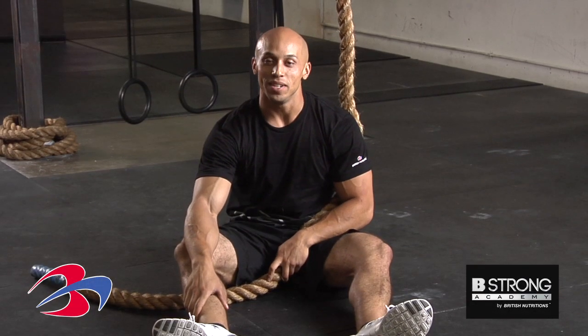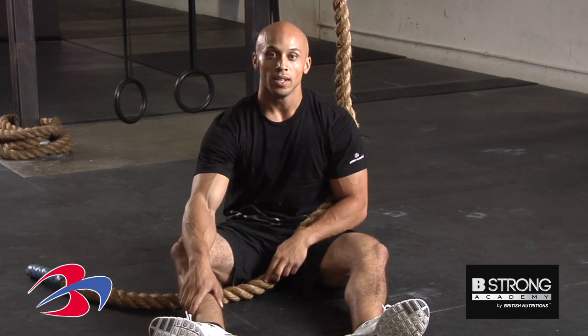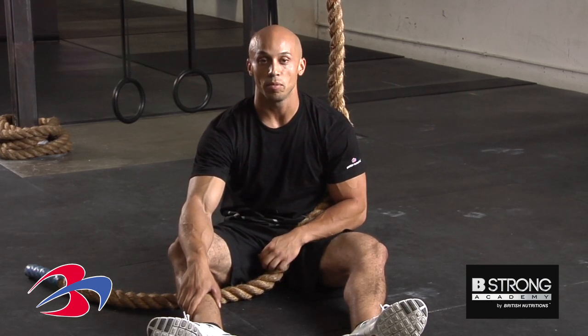Hey guys, Jason Davis back here at Bishong Academy, and I'm going to go ahead and show you our most advanced upper body movement. This is called the rope climb. Now you're going to want to make sure you don't attempt this movement until you've been doing pull-ups for a long time and you've developed quite a bit of upper body strength.